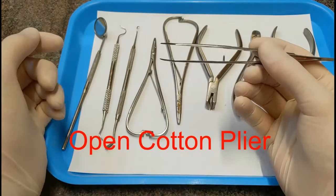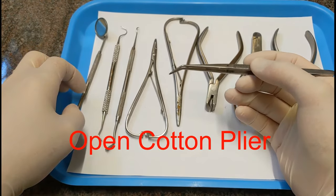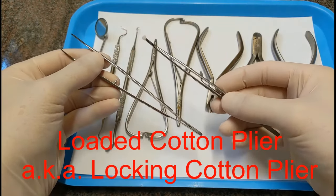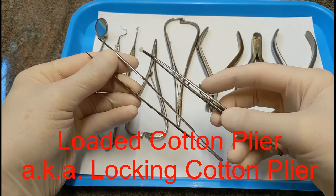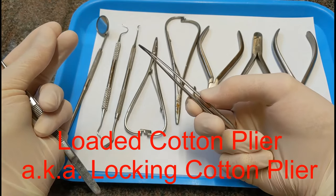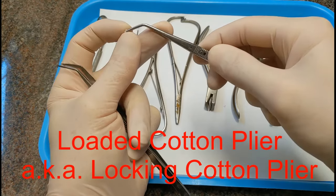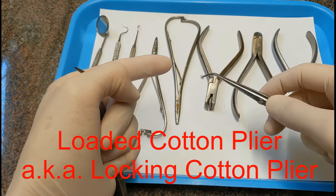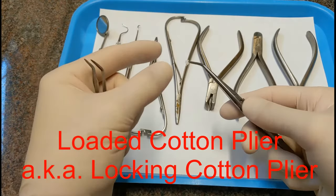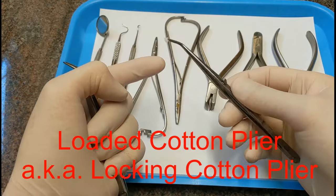This is called an open cotton plier. It's for taking cotton rolls in and out of the mouth, and we'll use it to hold retainer wires when placing them. It's different from this one, which is called a loaded or latching cotton plier, because this one has a little latch. When you push it closed, it latches shut. We use these to hold cotton ends, soak up liquid etchant, and apply it onto the tooth. When done, you unlatch it, throw the cotton away, clean it, and grab a new one after sterilization.